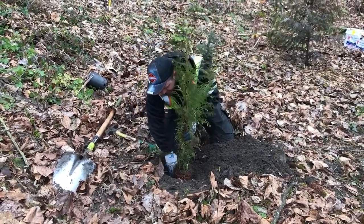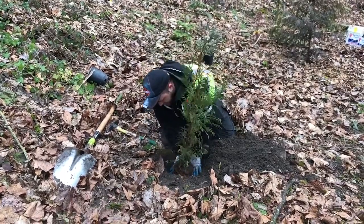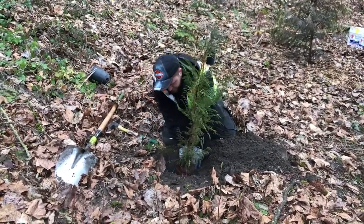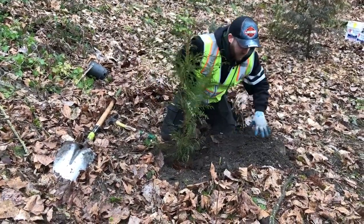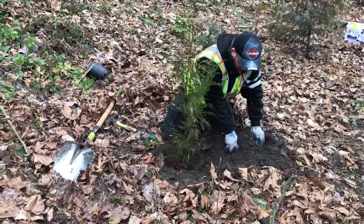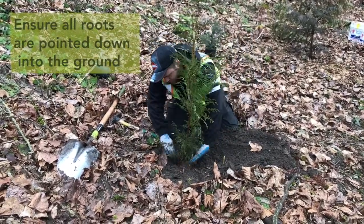It's very important that you don't have too deep or too shallow a hole. Plants installed too deep have an increased chance of their stem rotting, while plants installed too shallow will cause the roots to dry out. Arrange the roots in a downward fashion so that the roots are pointed down and out.